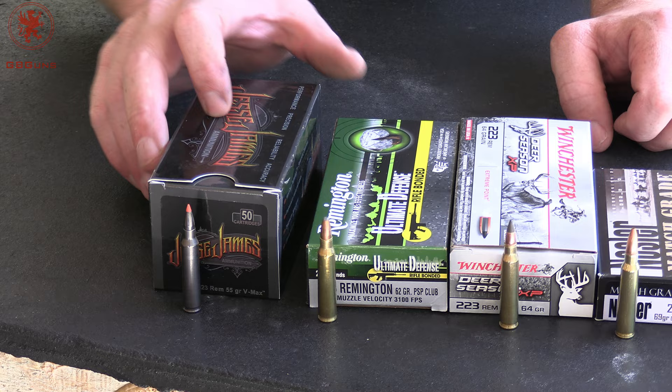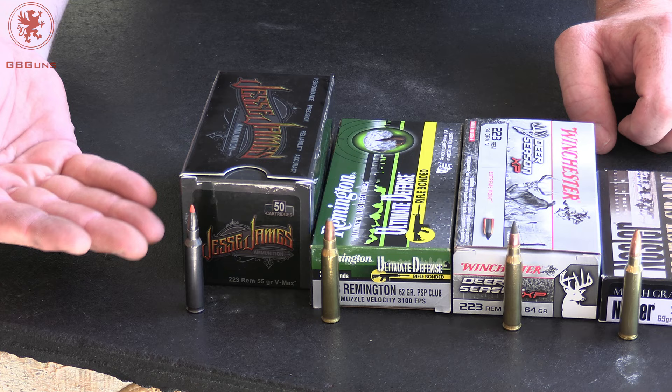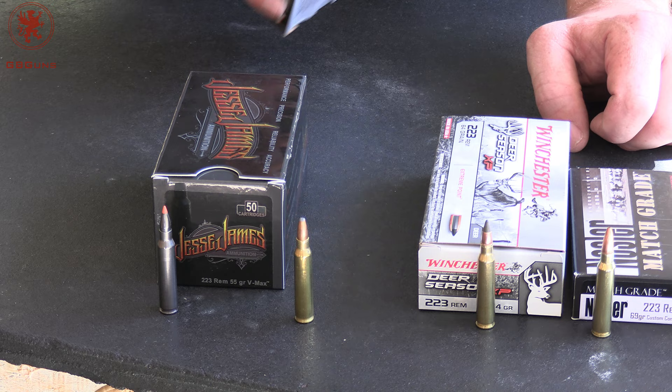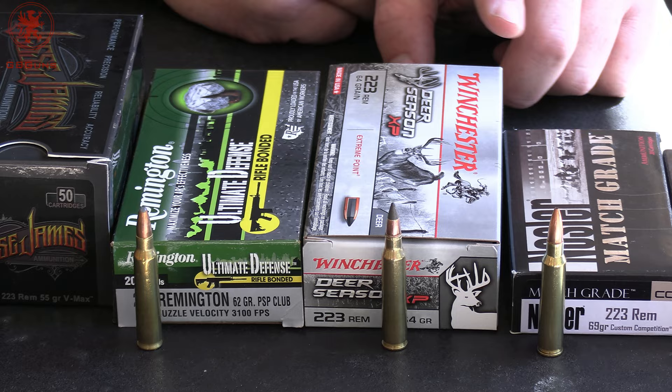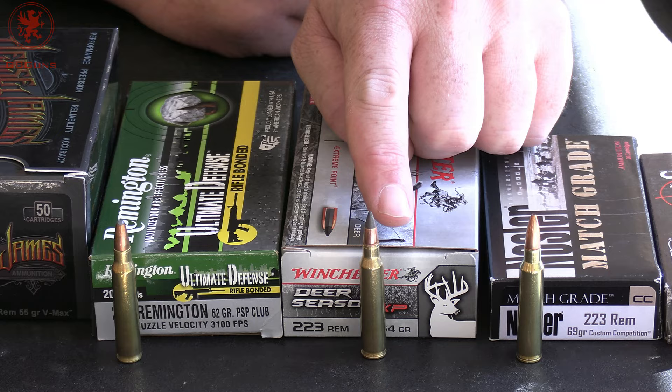We've got the Jesse James from Ammo Inc., 55 grain. It's basically a V-Max but black nickel plated and super sexy. Remington Ultimate Defense — 62 grain soft point, probably pretty nasty. Next to that we've got Winchester's 223 64 grain with the extreme point — a very large polymer tip, ideal for maybe small to medium game.